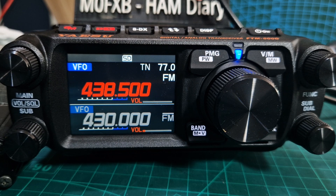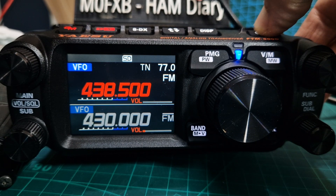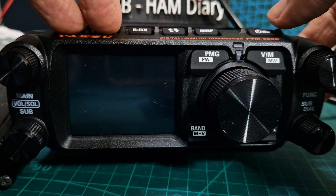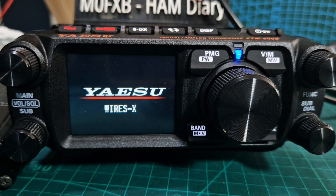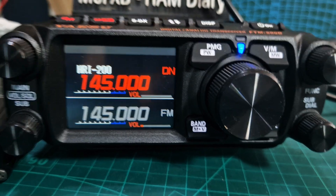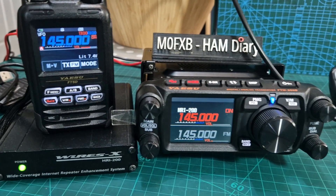To come out of that mode, just turn it off and do the same again — red DX down, turn on — and we're in normal mode. Look on the screen and there should be no messages saying HRI 200 or WIRES-X PDN. Turn it off again. This time press both buttons, GM and DX on top, and turn on. This will get us straight into HRI 200 mode.